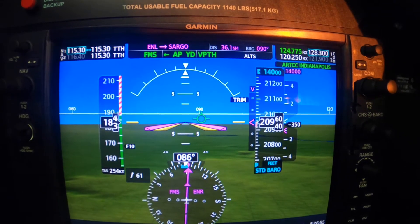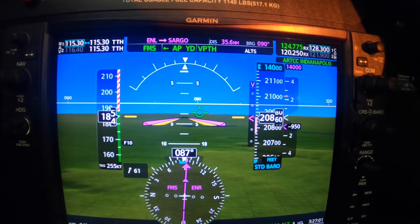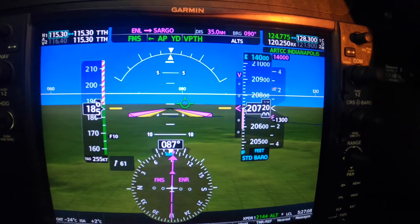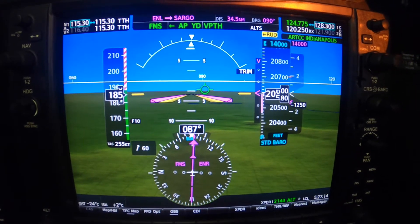Down we go. It'll descend at the desired rate, just a tad over 1000 feet a minute. Now just keep pulling that power back so the airspeed doesn't go any higher, and pull it back some more so it goes down a little to a number that's more readily managed. And here's where the fuel saving comes in.